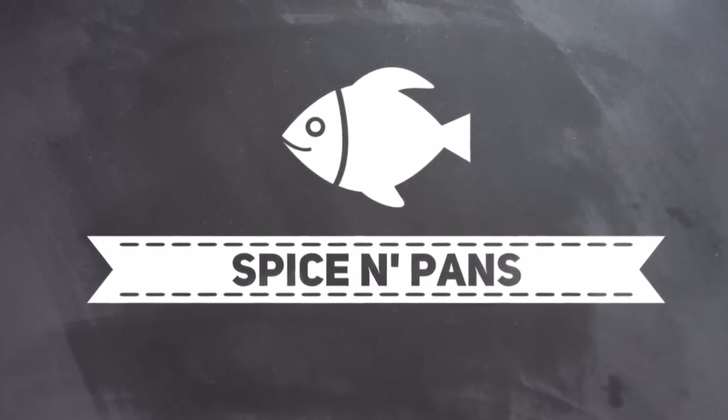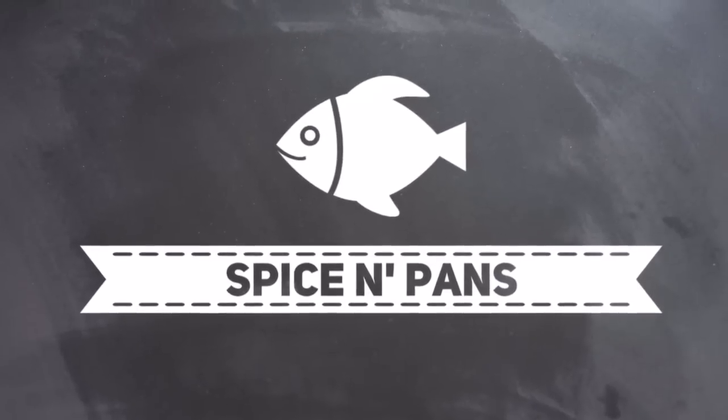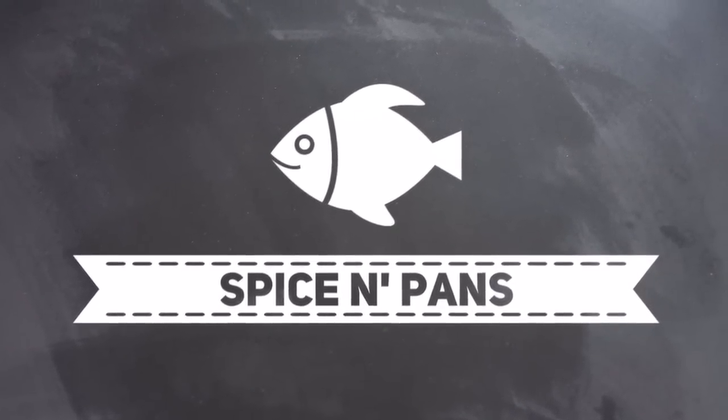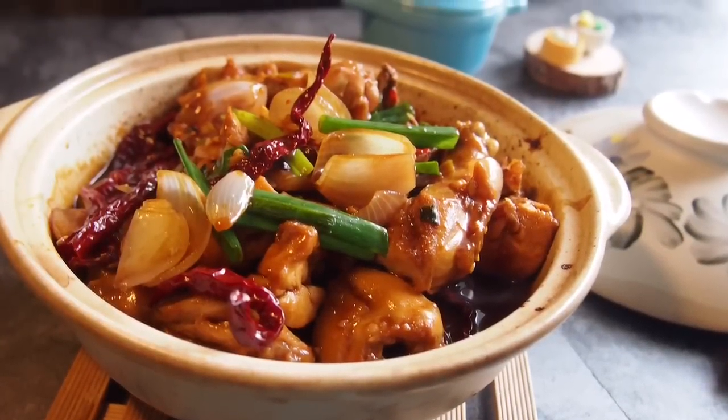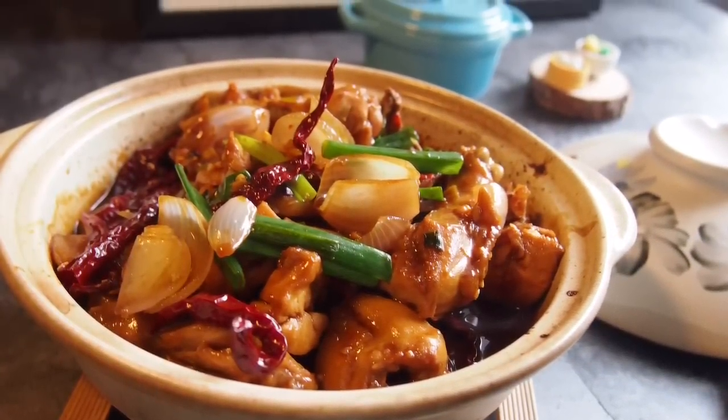Welcome to Spice and Pans. Hi and welcome to Spice and Pans. Today I'm going to show you this dish known as Gong Pao Ji or Gong Pao Chicken.